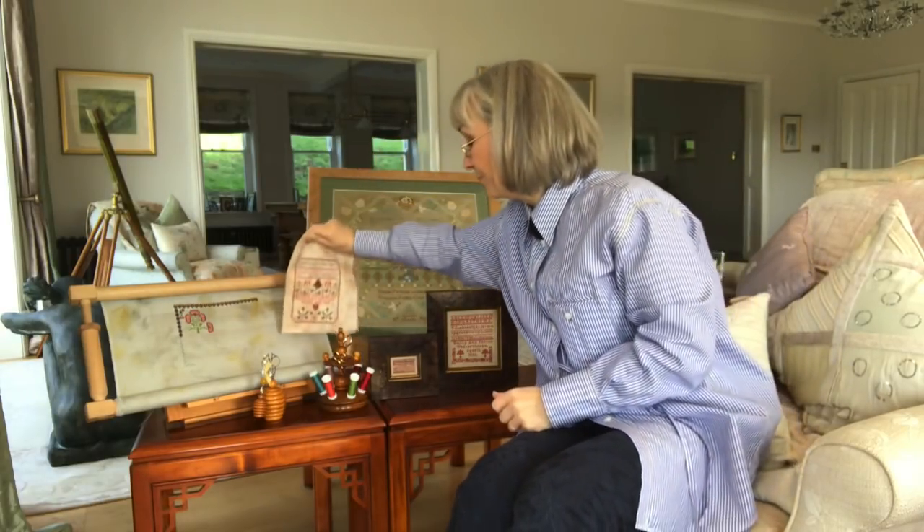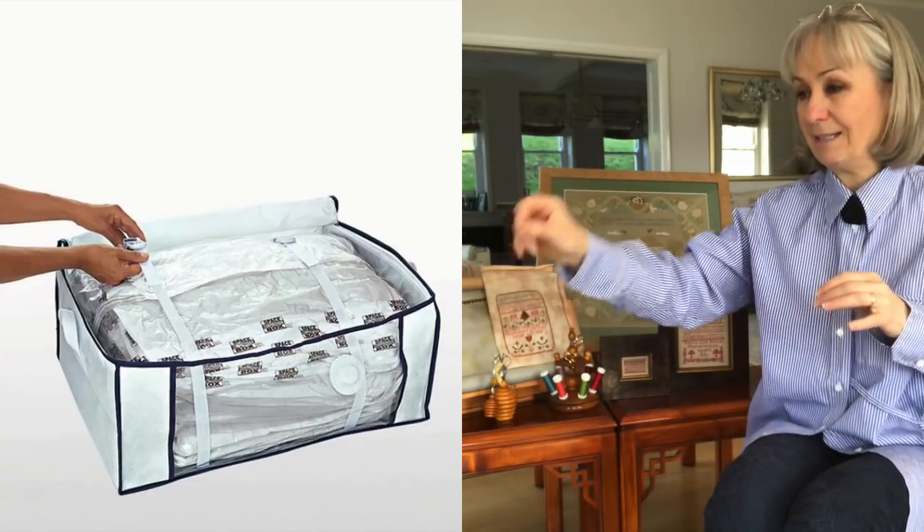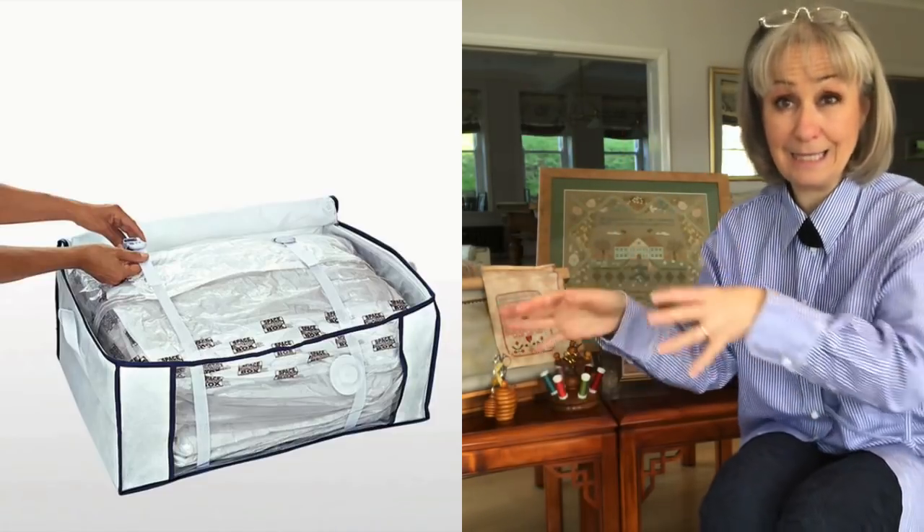Going back to linen — tag your linen so that you know what it is. I have within the big bag for each count another bag where I might separate my Lakeside Linen, my X-JuDesigns linen, my Weeks linen. When I open the big bag up, I haven't got to go through everything. I try my best to be organised, though it doesn't matter how much linen you have in your stash — you never have the right colour in the right count for the project you want to work on.